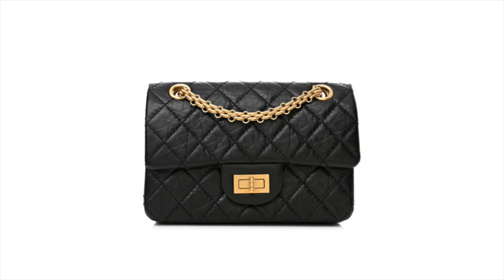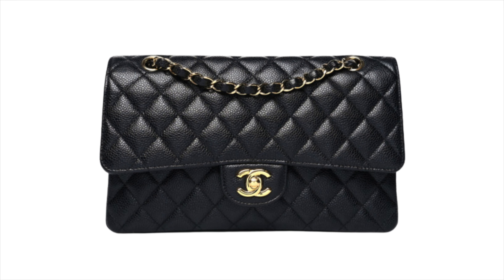I prefer the Chanel turn lock to be all metal, just like the Chanel 2.55 reissue or the Chanel classic flap — all metal, simple, and classic. Those are the second type of bag I would like to avoid. Moving on to number three, which combines the first and the second.